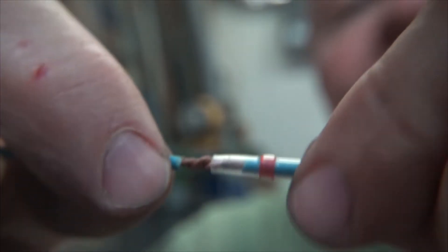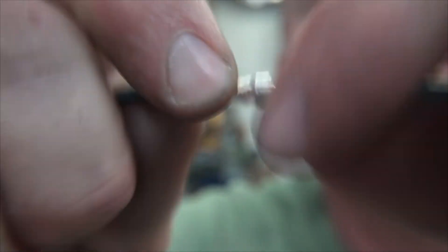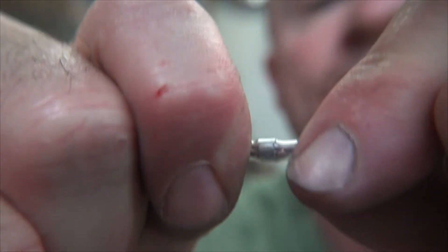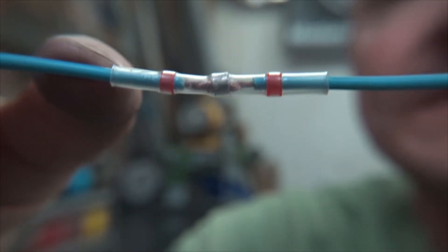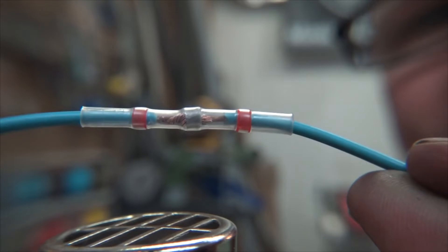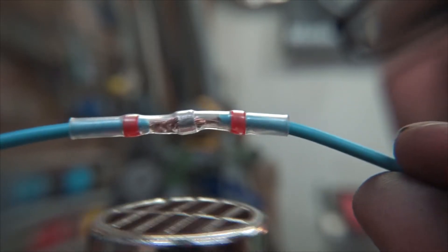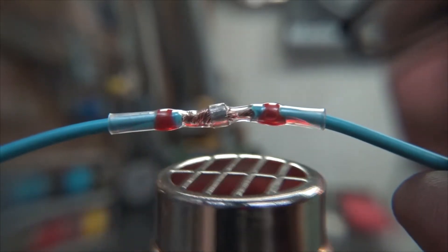Then we just slide the connector back over top of it. You can see the nugget of solder is kind of centered in there — that's good, that's what you want. Then just grab your heat gun and hit it until the solder melts off into the wire. You'll see the solder kind of melt in there. I like to rotate it as I heat it — I can't do that right now since I'm holding it to the camera — and I don't want to melt my microphone.